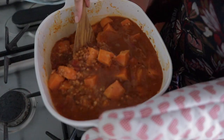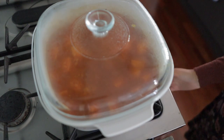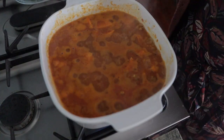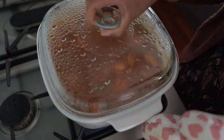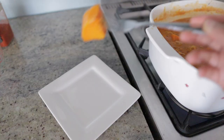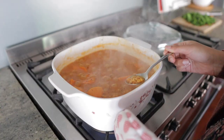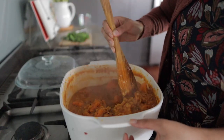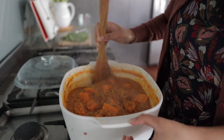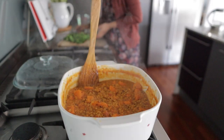Give everything a good mix, cover the pot and allow it to simmer on low heat for around fifteen to twenty minutes, making sure you give everything a stir every now and then to make sure that nothing burns at the bottom. The mixture should gradually reduce and the lentils are ready when they are tender and no longer crunchy to taste. This is also the perfect time to add any extra salt or seasoning to your preference.